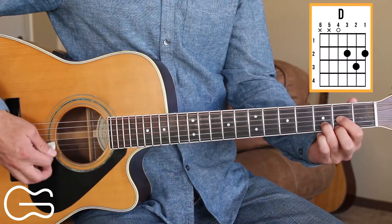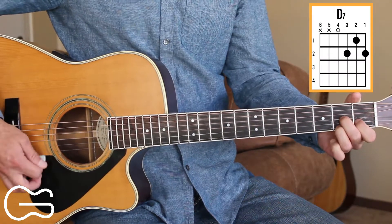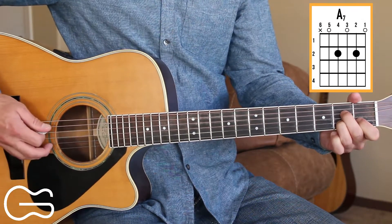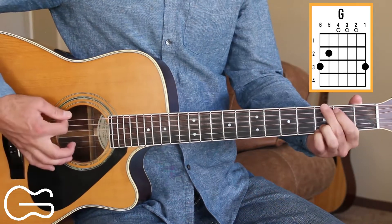The chords we're going to play on this one are D, D7, A7, and G.